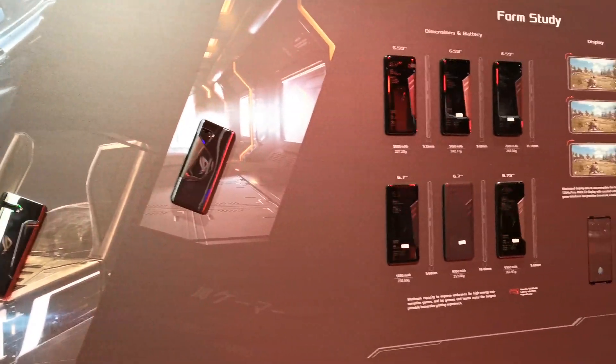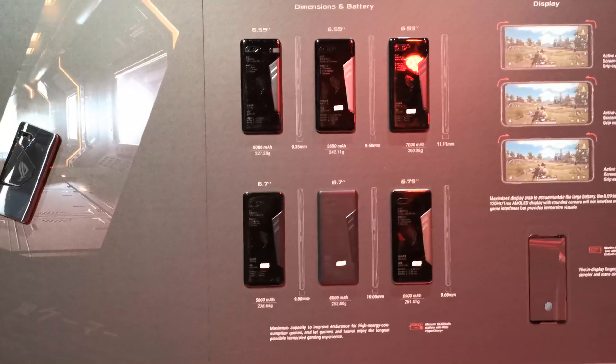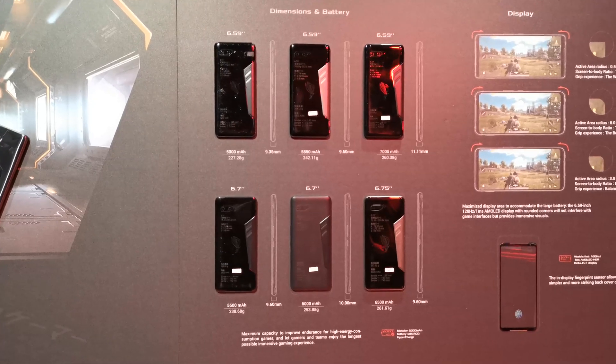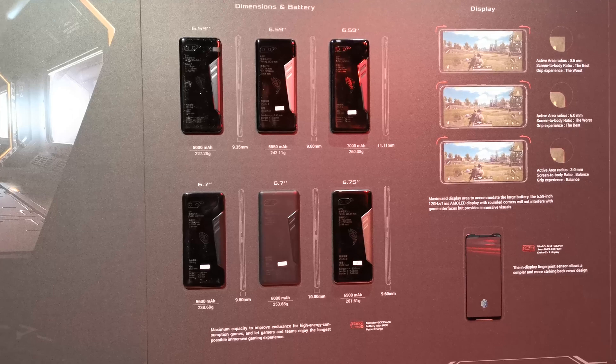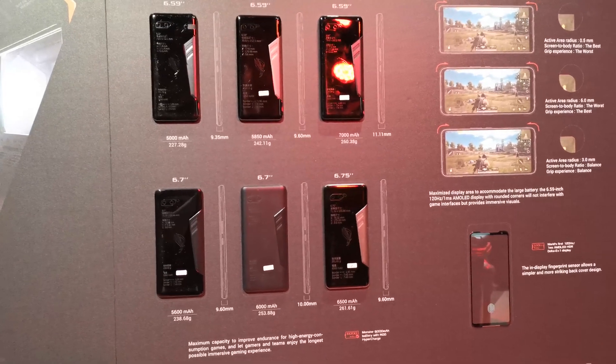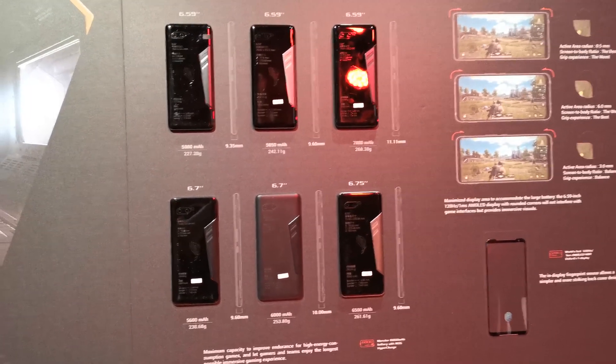We can actually see the form study and the variety of formats they tried. They tried the actual format at 6.59 inches but also went bigger with 6.75 inches. They went as far as to have a 7000mAh battery inside, but it made the phone too heavy.